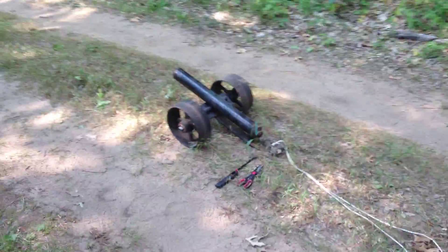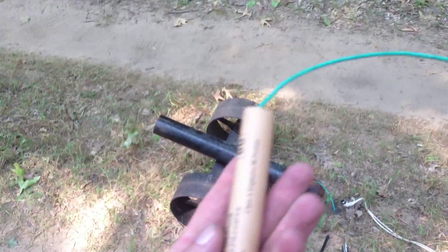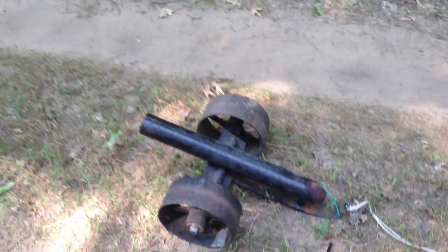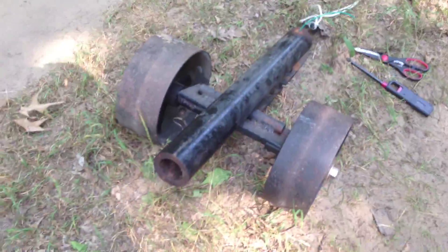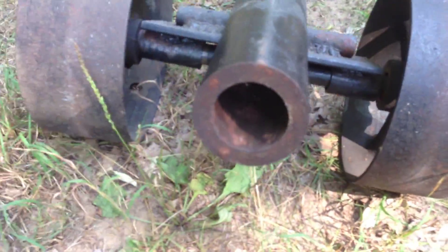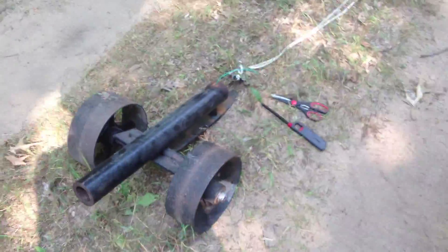All right, here we are. It's a little bit of a bet, but today what we're going to do is we are going to be shooting a stick of dynamite out of a black powder cannon. Now if you look closely at the cannon, this is a 50 millimeter cannon. The opening is roughly just slightly smaller than a golf ball size. It's a black powder cannon.